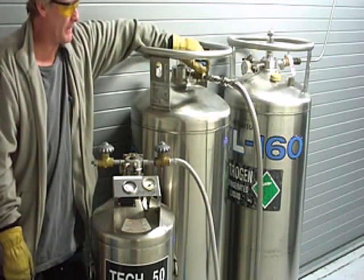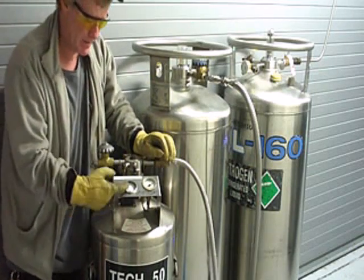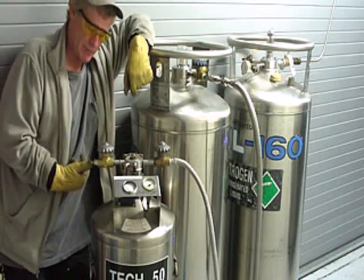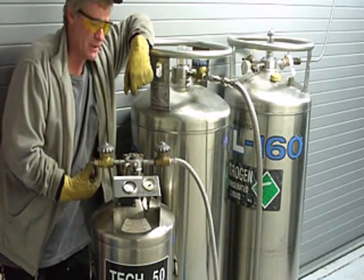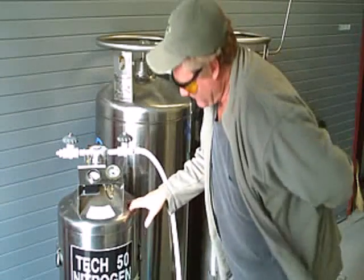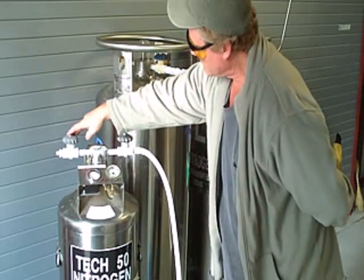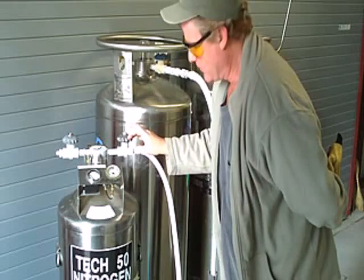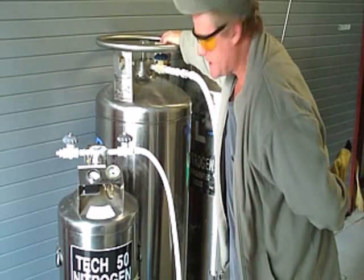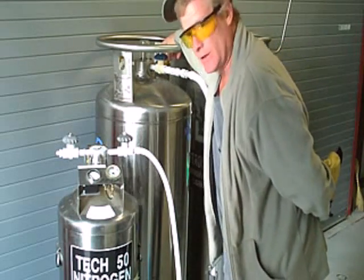We'll open this fill valve and open these two valves all the way, and you'll see it fill up here on the liquid level. When it begins to spurt out some snow here, it's completely empty. So we're filling our 50-liter dewar of LN2. We have the vent open, our liquid valve open, our liquid valve open coming from our 160-liter dewar, and the bail over here is closed — keep that closed.